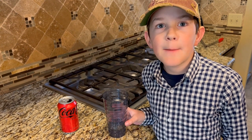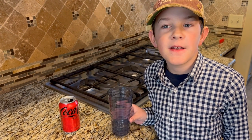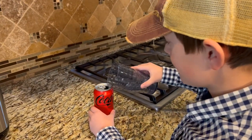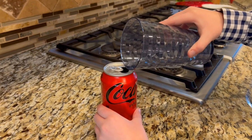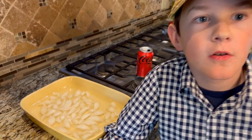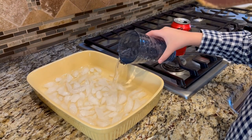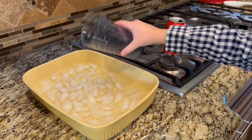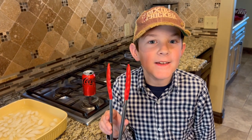I got ordinary tap water, and I'm going to put a little bit into the can. I've set out a pan with ice and water. I'm also going to need these tongs.